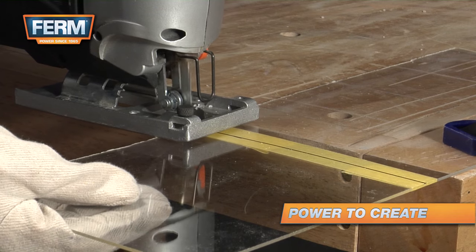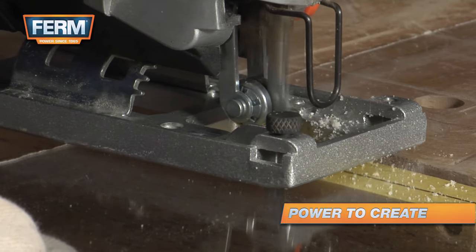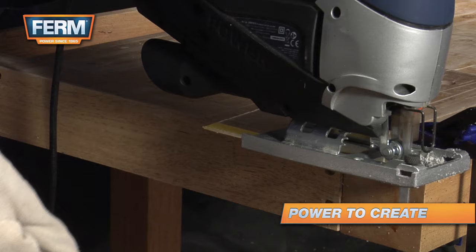Use a saw blade with a large amount of teeth. Turn on the jigsaw and slowly cut the first few centimeters of the plexiglass. If the blade is heated up, you can cut a little faster.